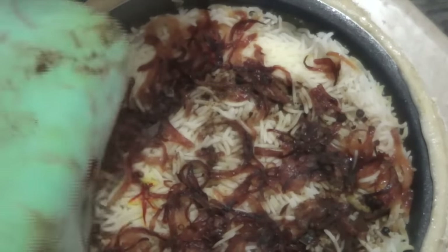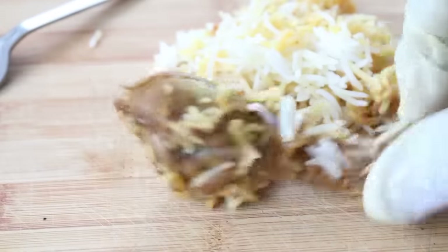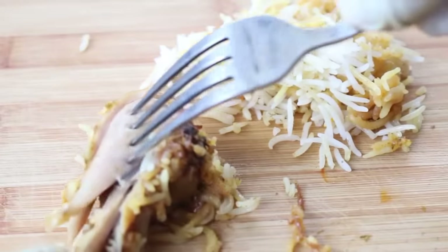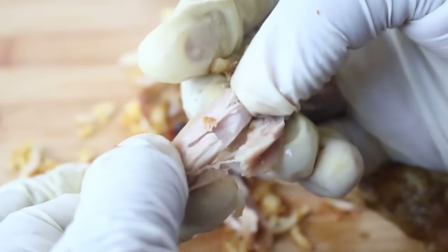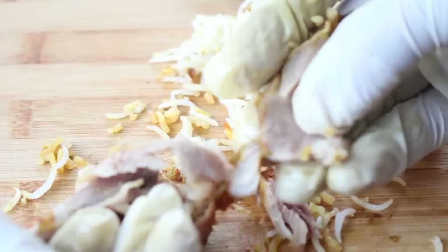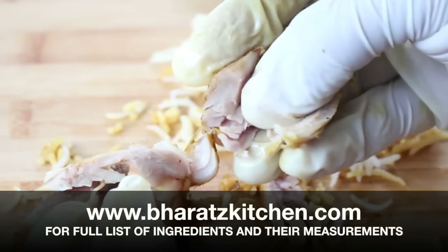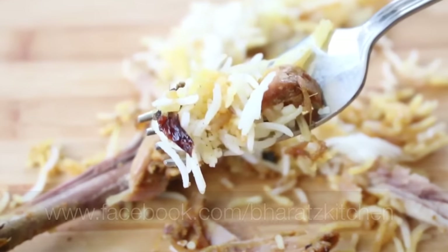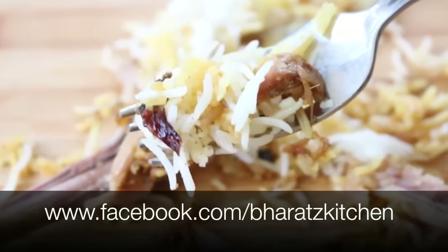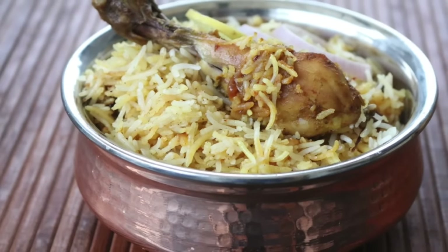Finally, it's time to open the biryani. Drive a serving spoon in from the corner and make sure there is no liquid at the bottom — if it's dry, your biryani has cooked perfectly. The chicken is cooked perfectly, coming easily off the bone with no stringy texture. That's how you make a perfect restaurant-style Hyderabad biryani. You'll find all the ingredients and measurements on my website. If you liked this video, give it a thumbs up and follow me on social media — until next time!